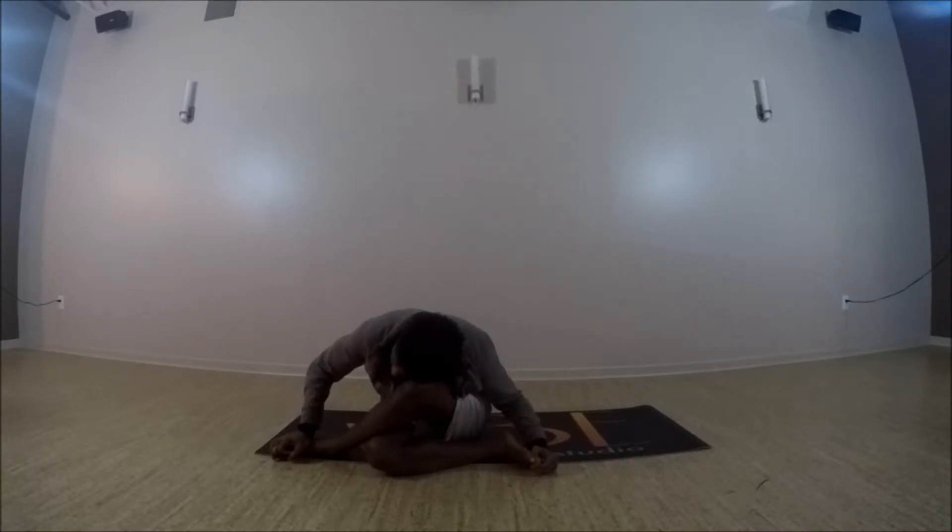Whether we just ran, did more yoga, or we're sitting in the office all day, these are just great hip openers that stretch the outer hips. Preferably hold for 3 to 8 minutes, so you can pause the video at any time.